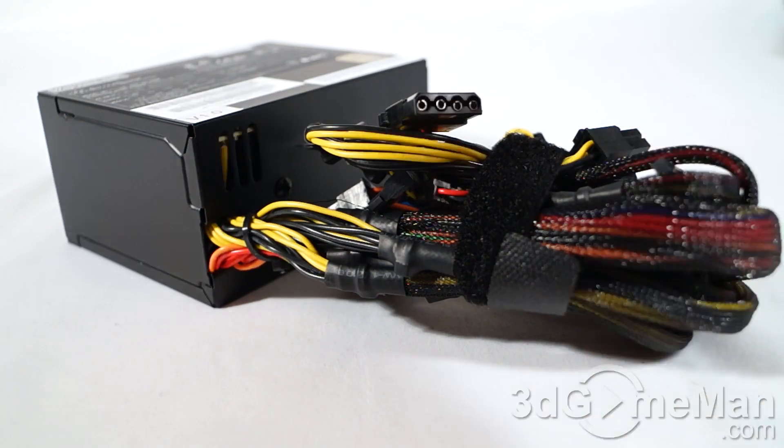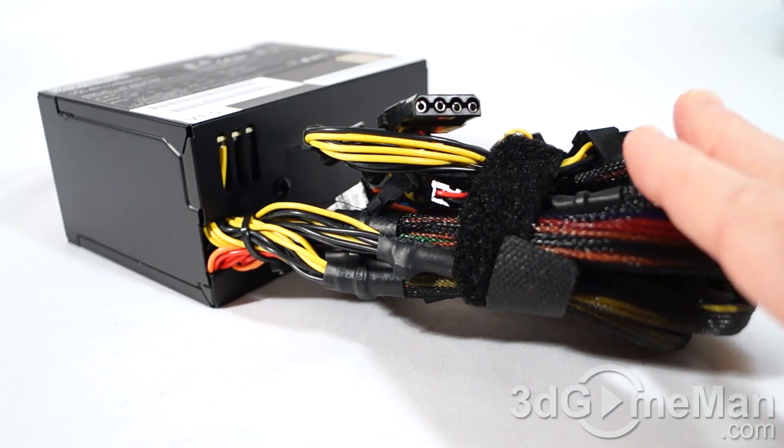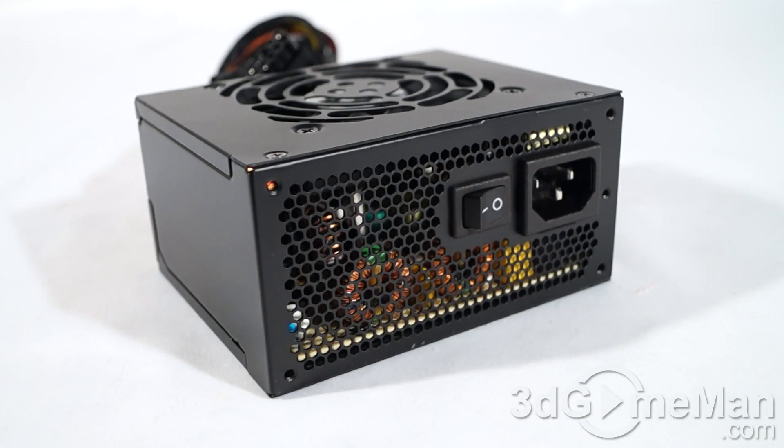Finally, get a power supply that has enough leads for your setup. Also consider a power supply that has a modular design, because it really cleans up the mess inside the case and can improve airflow. It's also super important to get a power supply with an excellent warranty, and a brand name power supply from a company you trust is also a plus. This power supply comes with a three-year warranty.